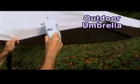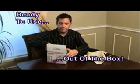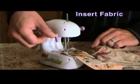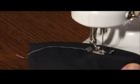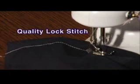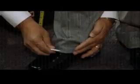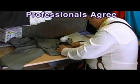The Mini Sew Wonder is gentle enough to sew delicate lace, yet powerful enough to repair an outdoor umbrella. It's ready to use right out of the box — simply raise the stainless steel foot, insert the fabric, and you're ready to sew. It practically sews by itself and creates a quality lock stitch that's tough, durable, and won't unravel.